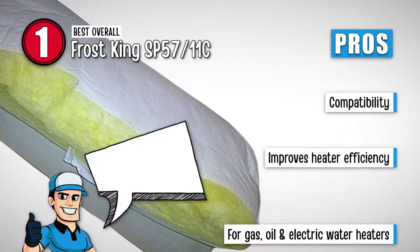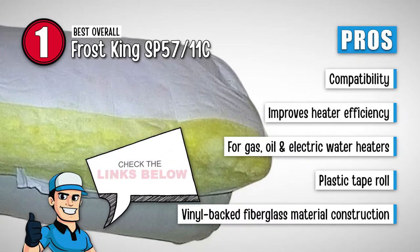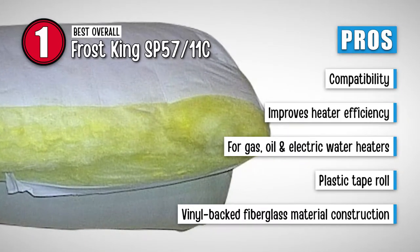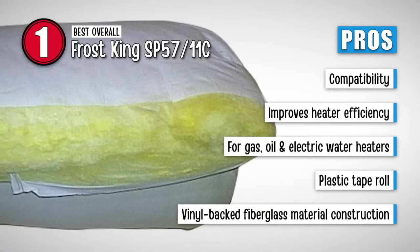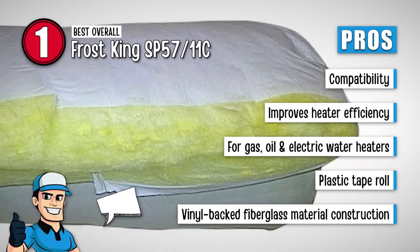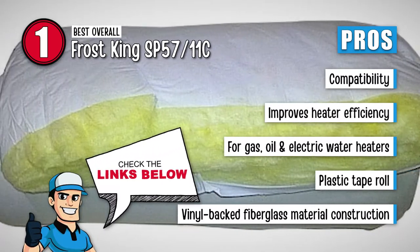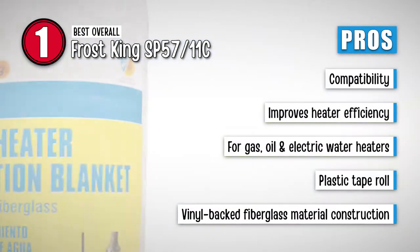Its pros are: it can be used for heaters as big as 10 gallons. It greatly improves the functioning efficiency of the heater. It's designed to be used for gas, oil, and electric water heaters. It comes with a roll of plastic tape to hold the blanket around the heater. And it has a vinyl-backed fiberglass material construction that allows for a greater level of insulation.